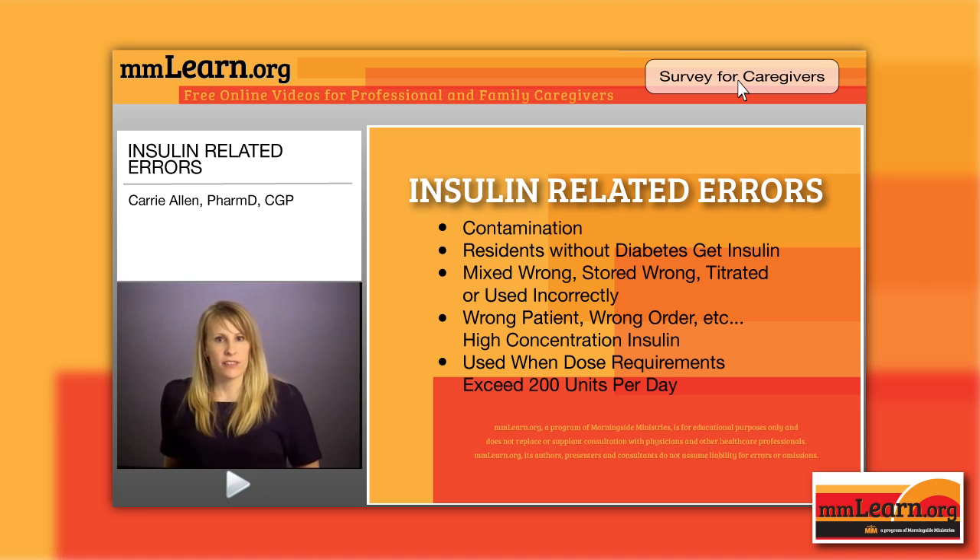The wrong patient sometimes gets insulin, which is terrible. There's also the issue of the wrong order — maybe the order got changed. If you work in a long-term care or assisted living facility where medication technicians are giving these medications, they're working under your license. If you forgot to change the order or were aware it changed but didn't communicate it, people can get the wrong dose. The order may also be written incorrectly, or there may be a wrong indication for use.